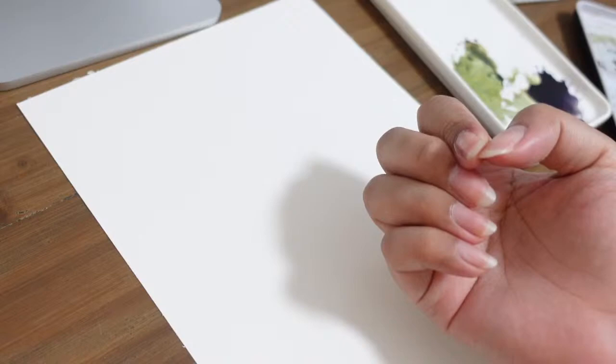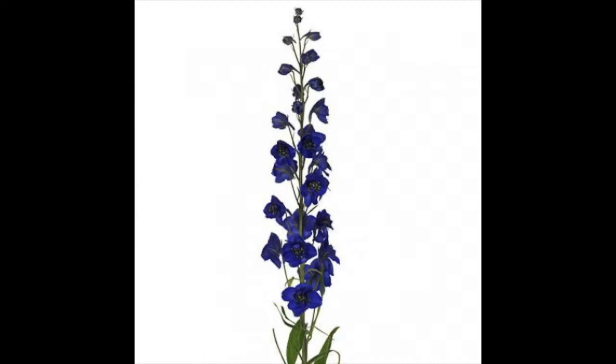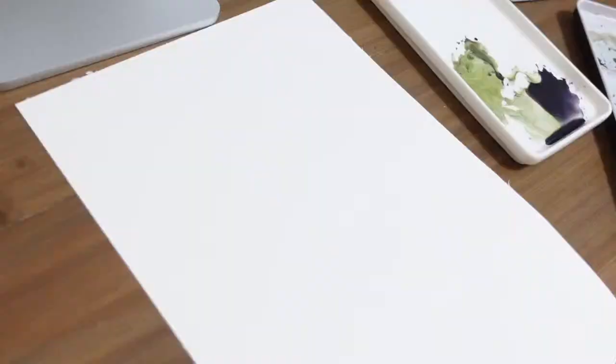Now let's look at what a delphinium looks like. This is the flower we're going to paint today. Delphinium has a lot of petals and what I love about it is that it looks happy — the petals look as if they're dancing. I love how the shade of blue looks very lively, and this flower has a lot of variation in colors: delphinium comes in pink, purple, and of course the common blue.